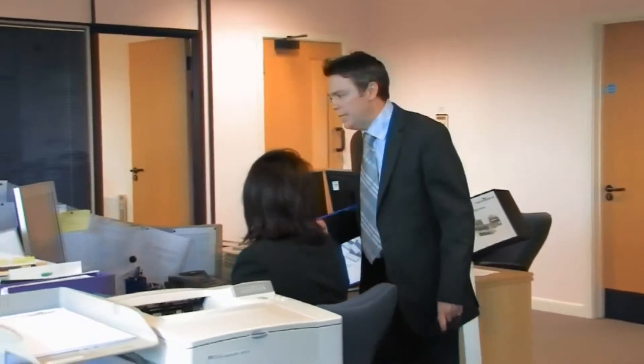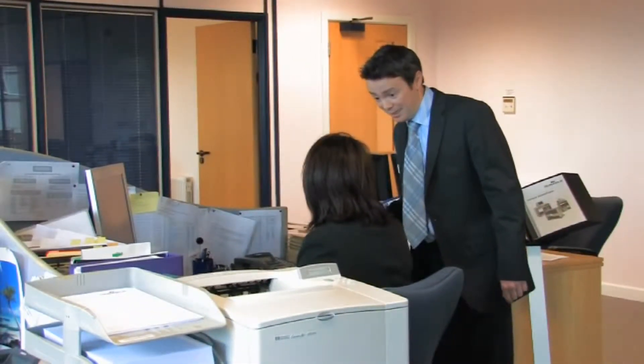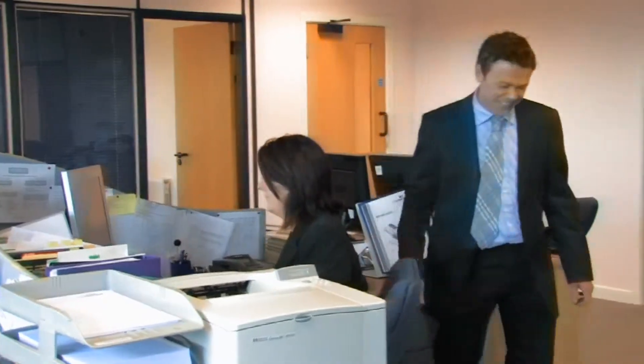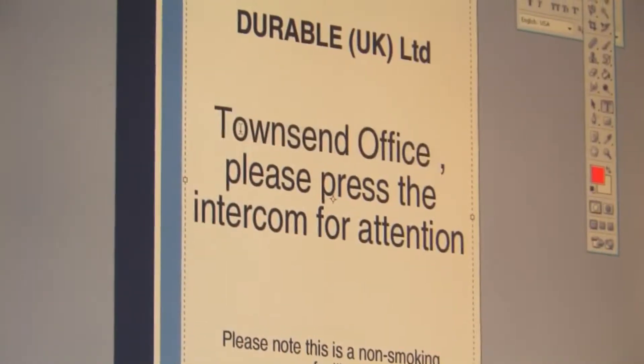Oh, Cathy, we've got the Townsend office supplies people coming in today. Would you mind sorting us out a sign, please? Yes, of course. One of the products we use to keep things organised in our business is Durable's new MagaFrame display system. It gives us a simple and flexible way to create attractive and easily changeable displays.